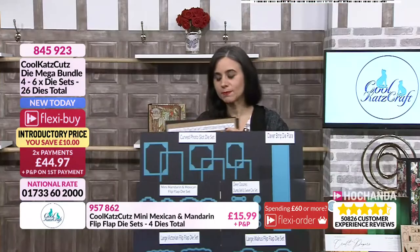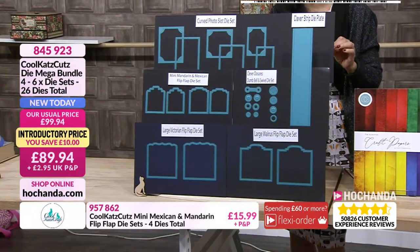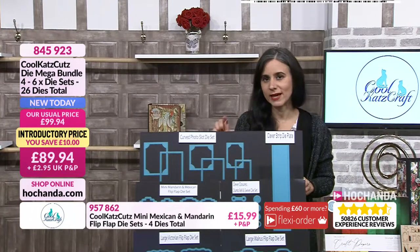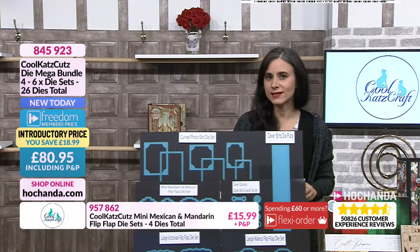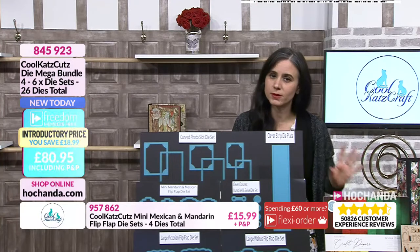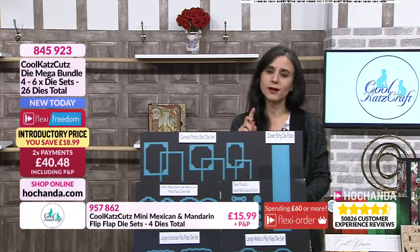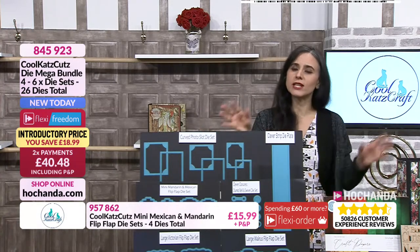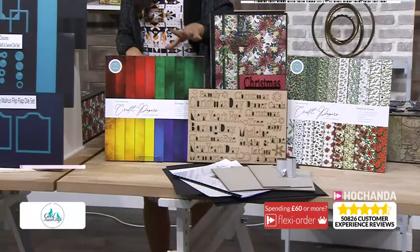So if you want to go for this mega bundle, the details are on the screen. 845 923 is the item number. You are getting 26 dies in total. 89 pounds and 94 pence is the price if you're not a freedom member, with a 10 pound saving. If you're a freedom member you're saving 18 pounds and 99 pence. You also have a flexi option to spread the cost in interest-free payments. Over 10% of stock has already gone.